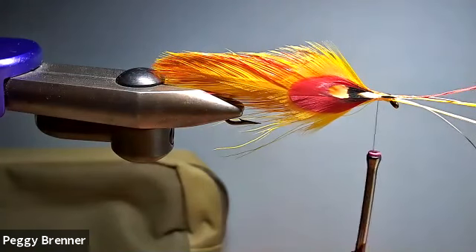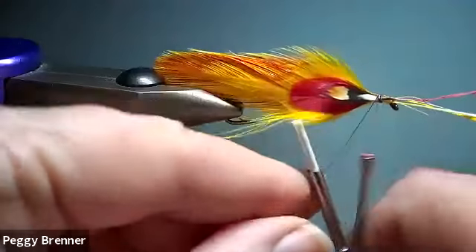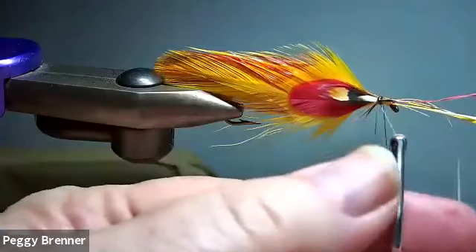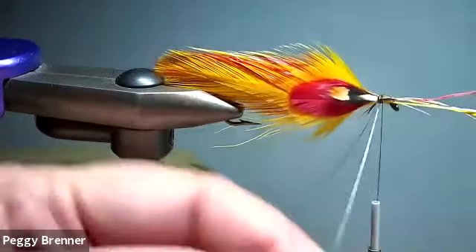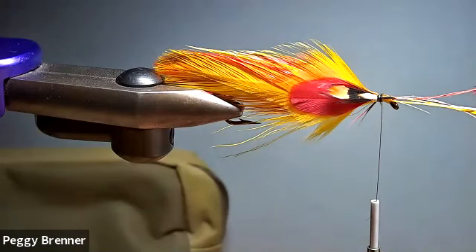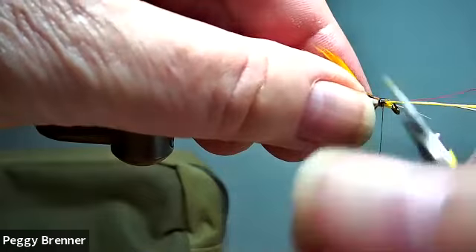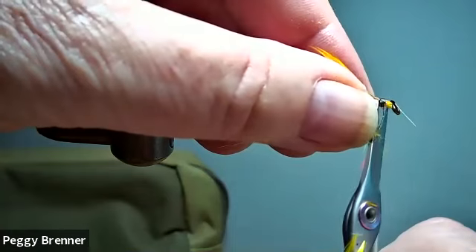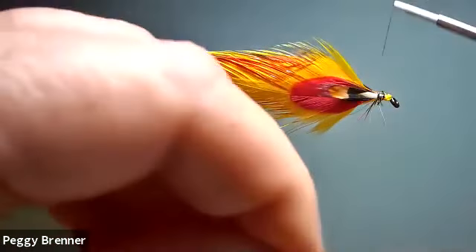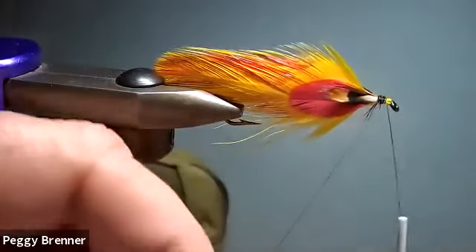Now let me switch my thread over here. I'll take my fancy scissors here — let me just snip. Those are fancy because they're real thin and fine. They come from Italy. Oh crap, I just cut my thread. I know the guy that came up with the design for them, so he gave me a very attractive price on those — I couldn't resist. I've been trying them out.